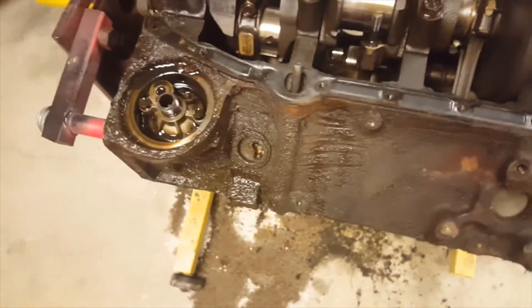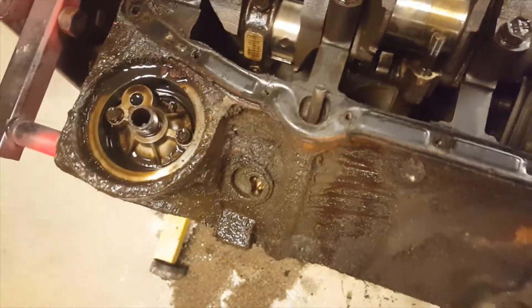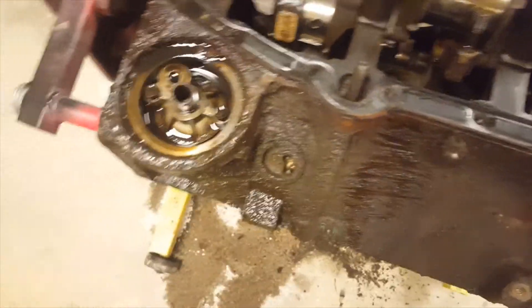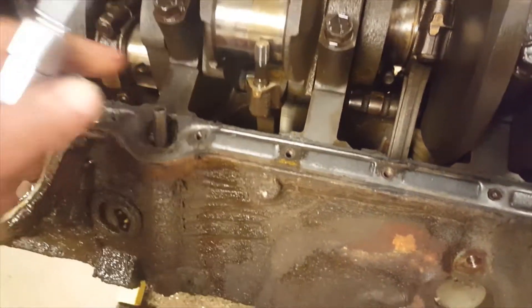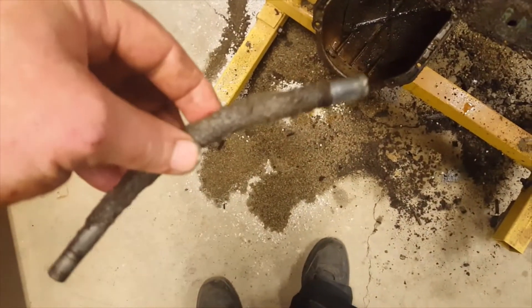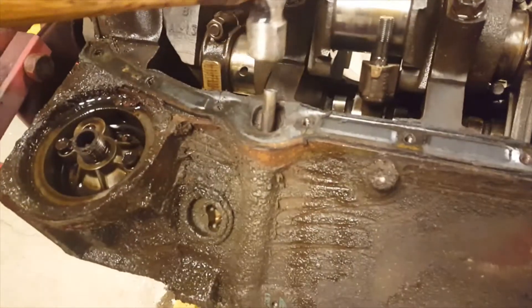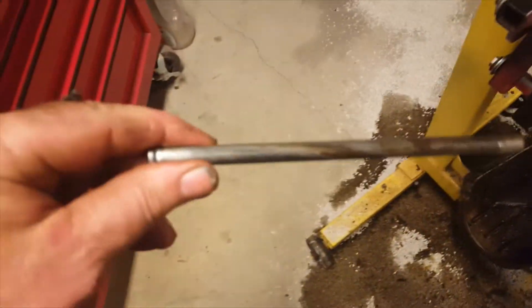Here's a tech tip — the dipstick tube. All I ever really do with these is put an extension over it and give it a tap. That tube will then knock out the dipstick without damaging it if you want to keep it and try to reuse it. Just give the tube a little tap, remove it from there, and there you go.